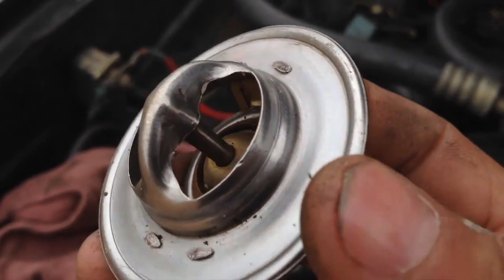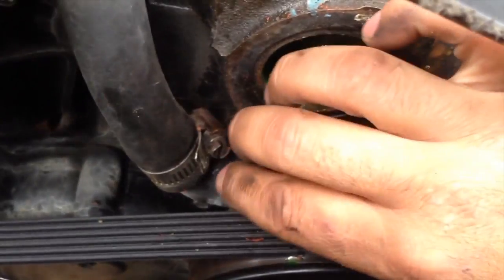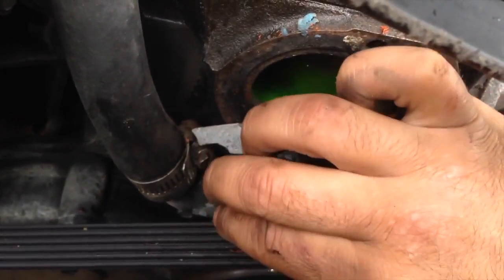It was in pretty good shape — it was just the housing that broke. So this is what I was telling you we need to take out. I'm ready to do it with my 13 millimeter, so I take this out.